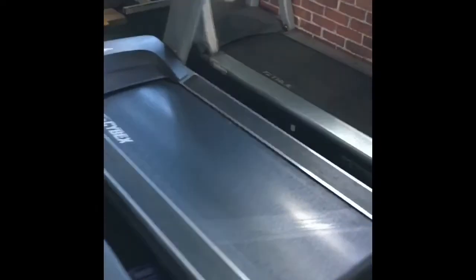This is a Cybex, I think it's a 640. Now you see these two guardrails — one on each side. Why would they have those there? Maybe because you're supposed to step on them. Yes, you're supposed to step on the side rails. This is the proper way to get on a non-moving treadmill.